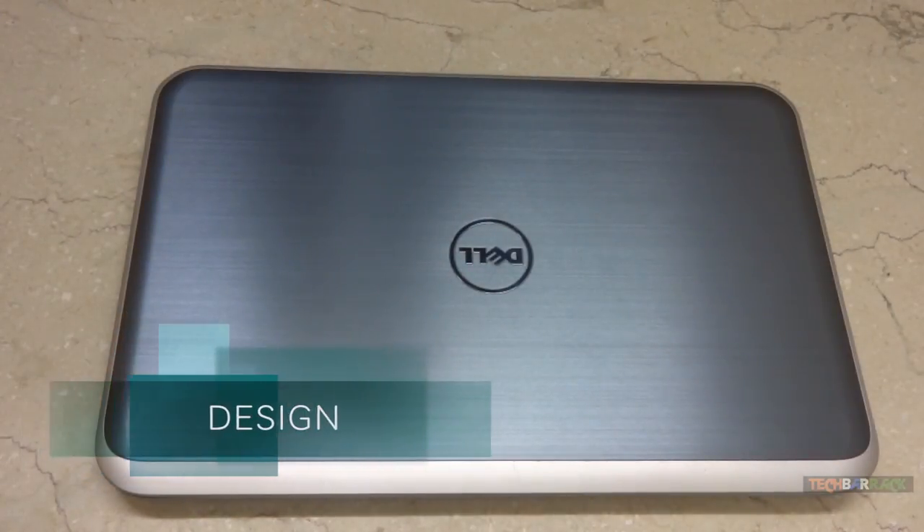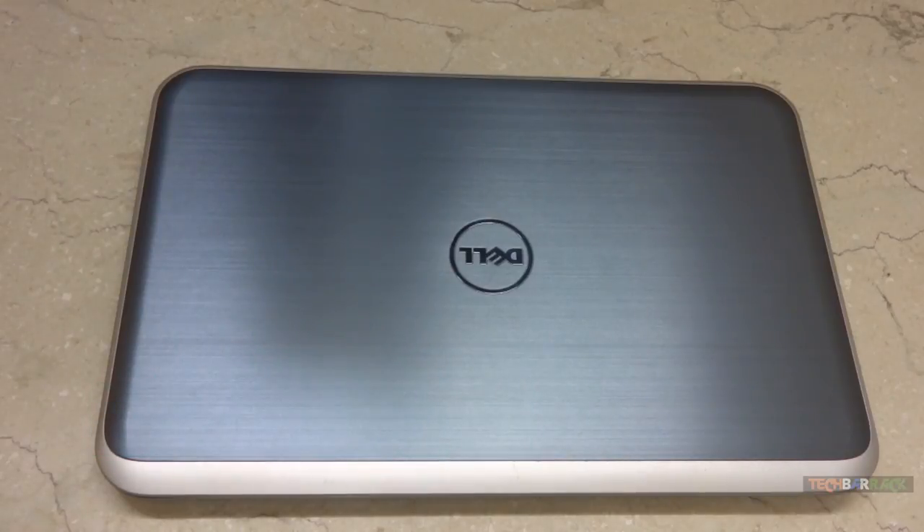The Dell Inspiron 15Z Ultrabook has a brushed aluminium finish. It weighs 4.76 pounds, which is approximately 2.15 kg.